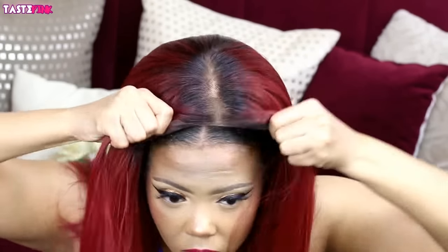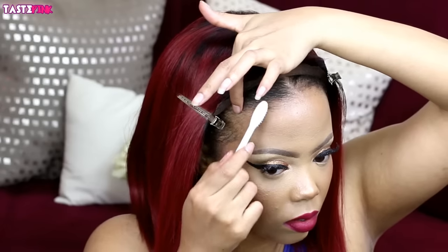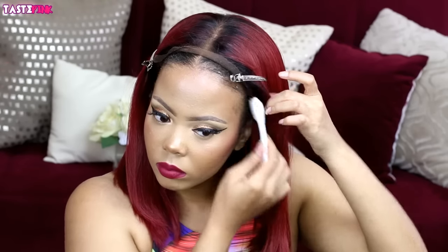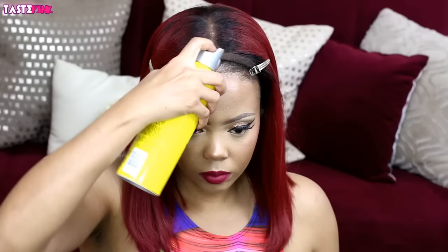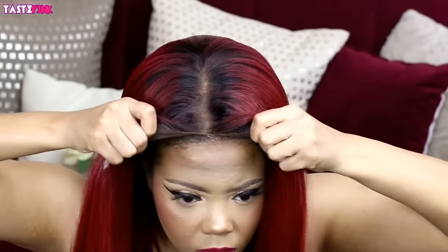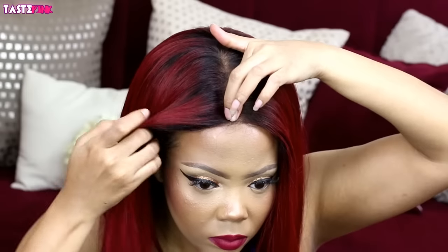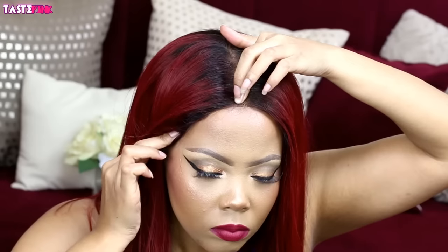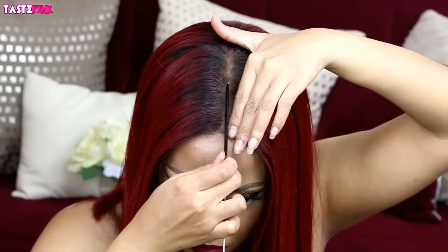My wig cap is a little far back, but you know the ritual — you just want to gel down your edges with Got2b Gel, then follow up with the freeze spray just around the perimeter. Once it gets a little tacky and you can feel it to the touch, I'm going to position the wig exactly where I want it, use my finger to hold the middle part in place, and situate the sides of the unit. I add some more freeze spray around the part and use a comb to just stick it down.